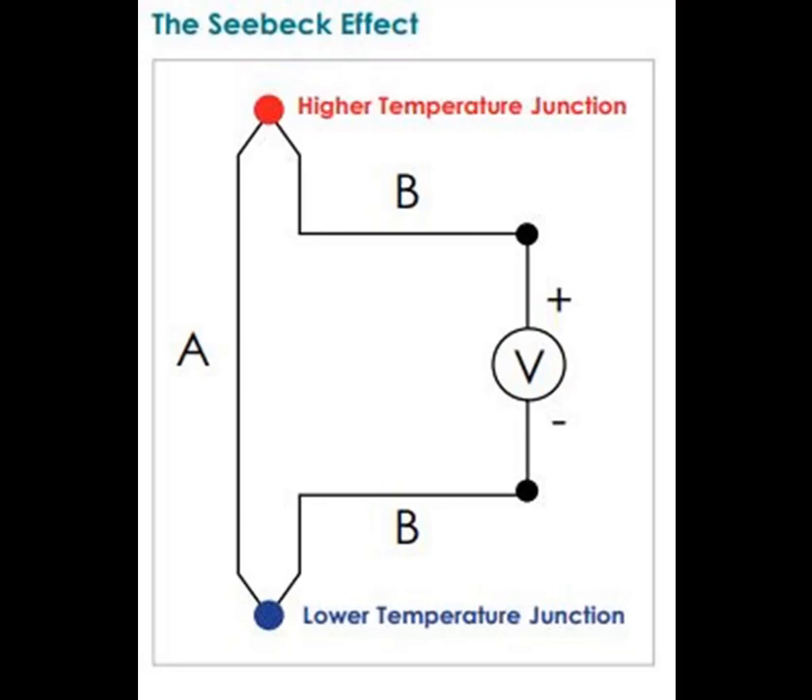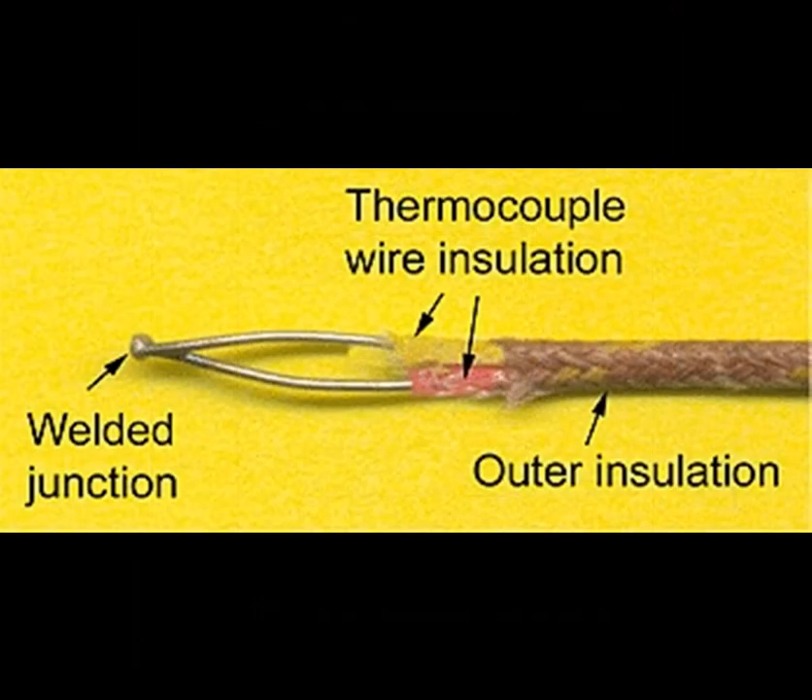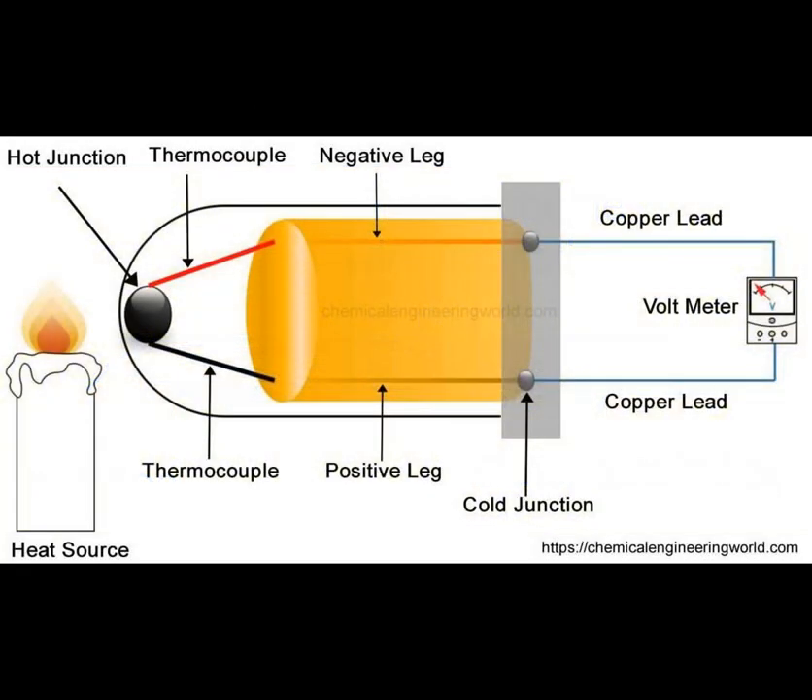A thermocouple consists of two different metal wires, typically referred to as the legs or conductors, joined at one end to form a junction. This junction is where temperature measurement occurs. The other ends of the wires are connected to a measuring instrument or a control system, forming a complete circuit.